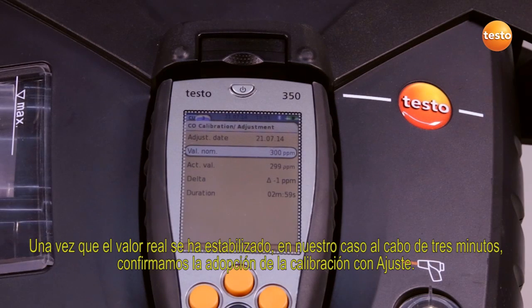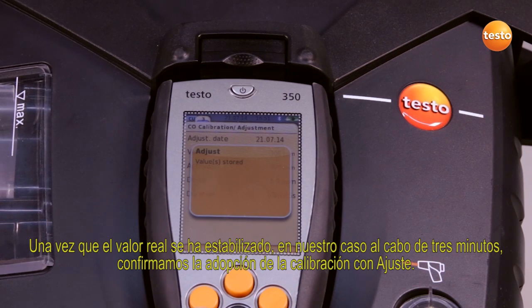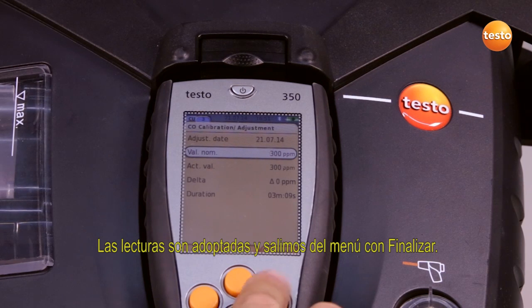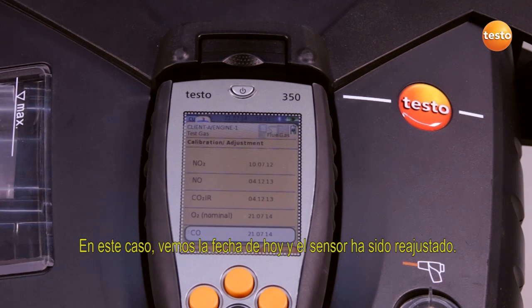When the actual value has stabilized — in our case after three minutes — we confirm the application of the calibration with adjustment. The measurement values are taken over and we exit the menu with finish. We can see today's date, and the sensor is readjusted.